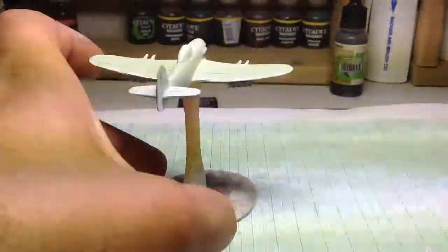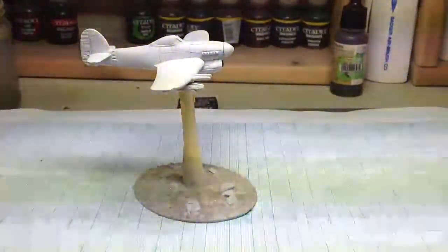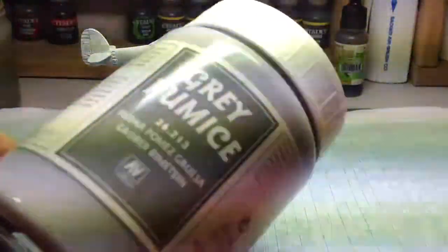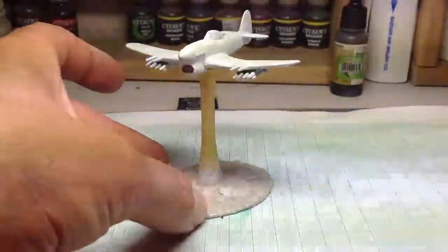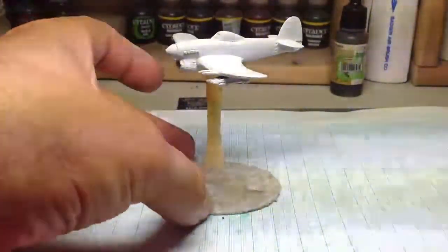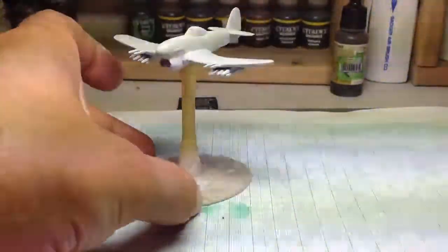Done the base. What I use on this base is this Alejo Grey Pumice stuff — I find it's quite good. It does give a quite clumpy finish,